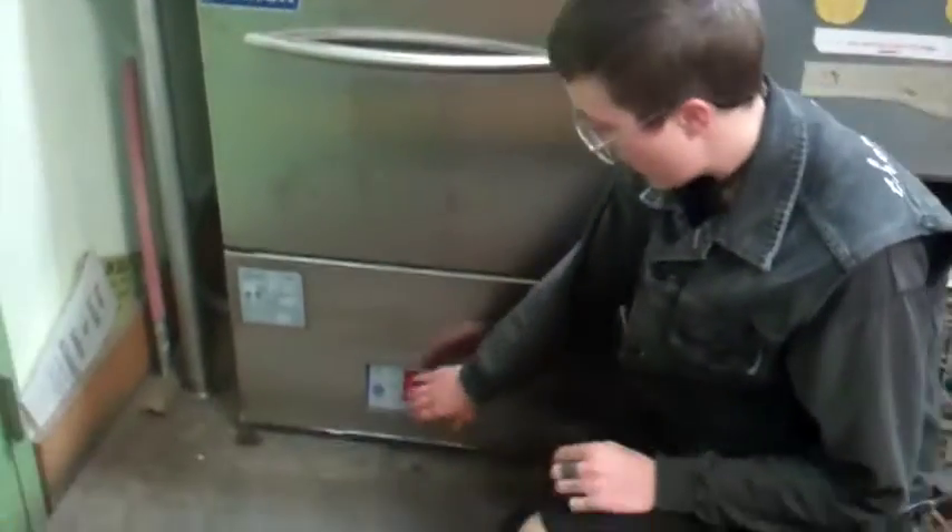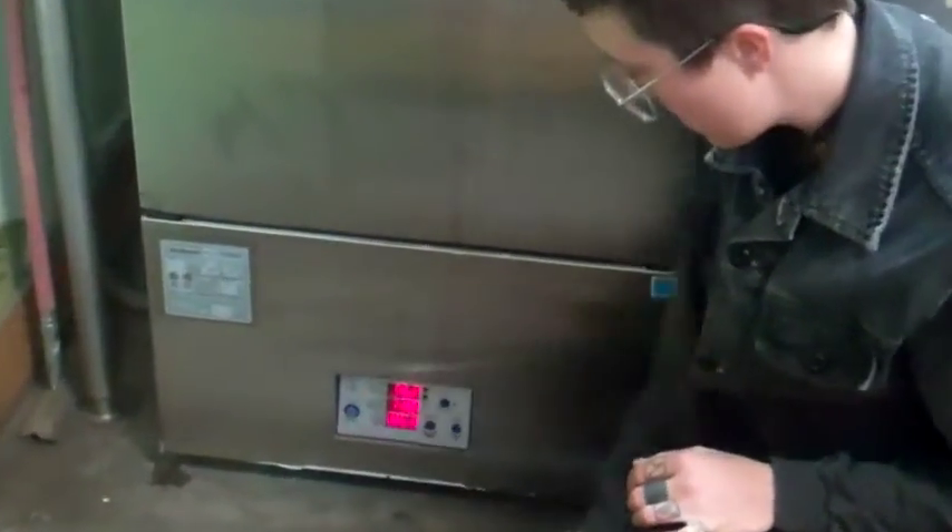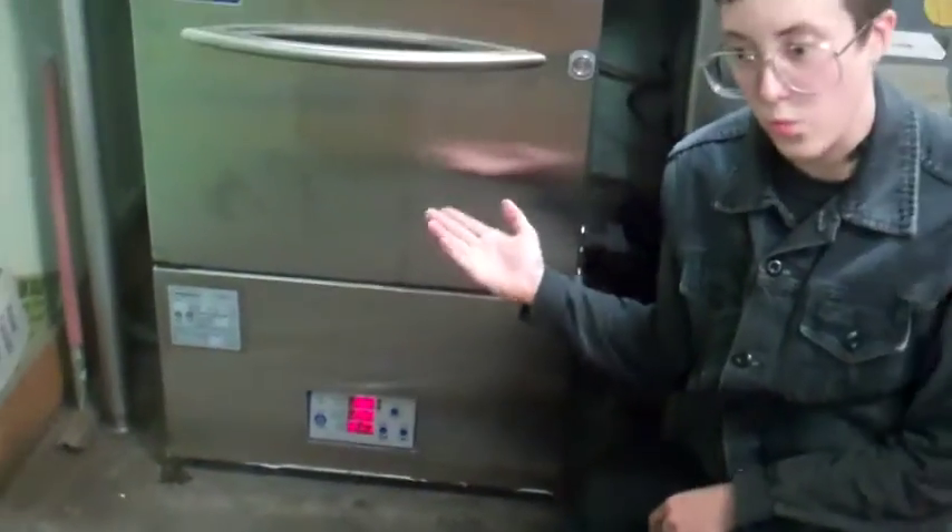Then you'll close the machine and power it on. You don't have to hold it down, you just press it — power the machine on. You're going to hear the machine filling with water.